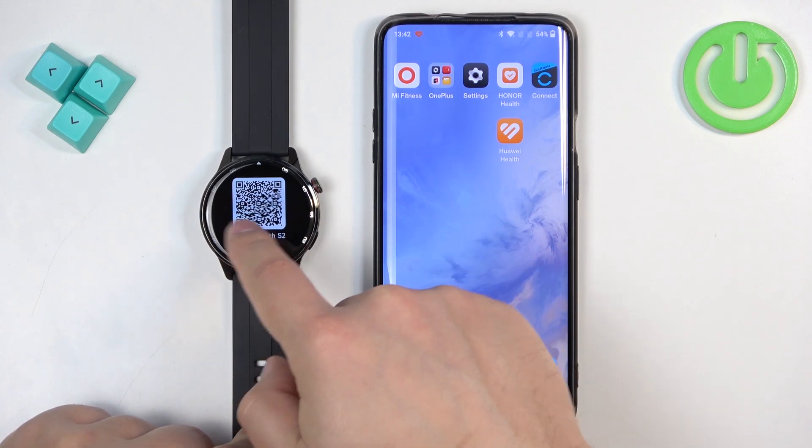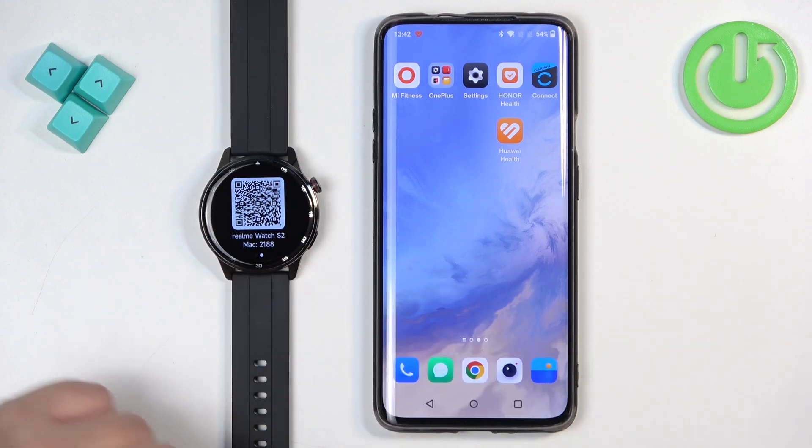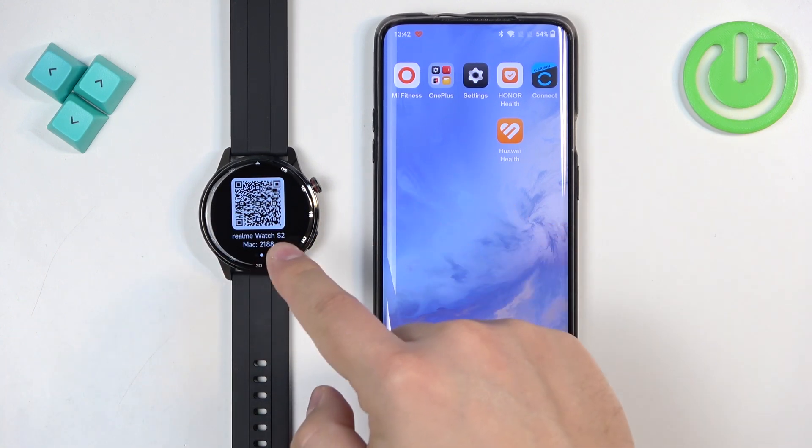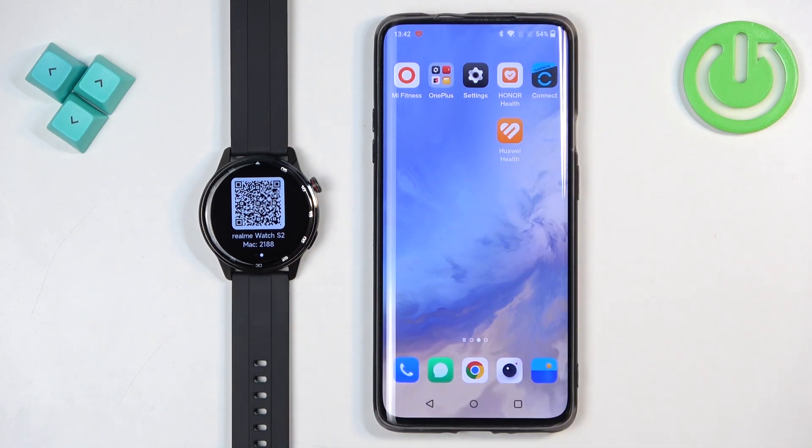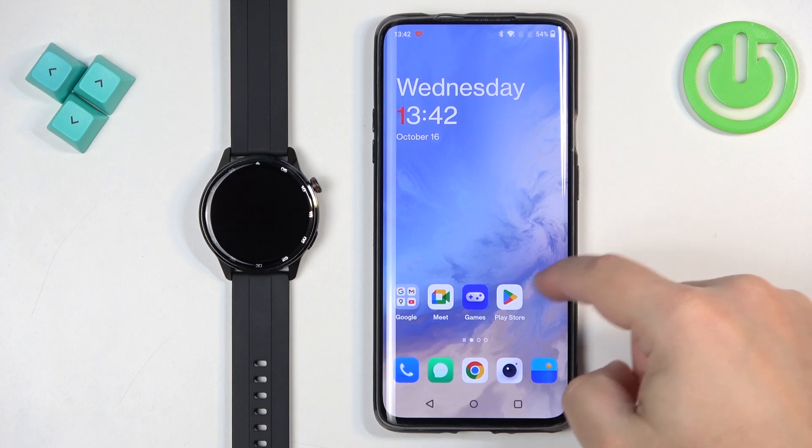Now we need to download the Realme Link application on the phone we want to pair our watch with. You can either scan the QR code from the screen of your watch, or simply open the App Store and download it from there. I'm going to use the second option, so I'm going to open the App Store.